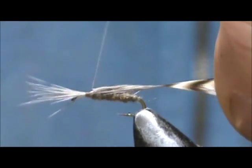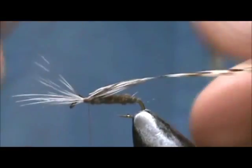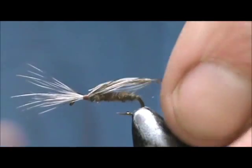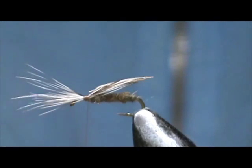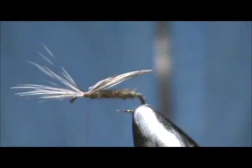You can pull that just a little bit. You don't want to pull too much because you're going to pull it right out very easily. I'm going to just trim the very back off, then trim away the excess in the front.